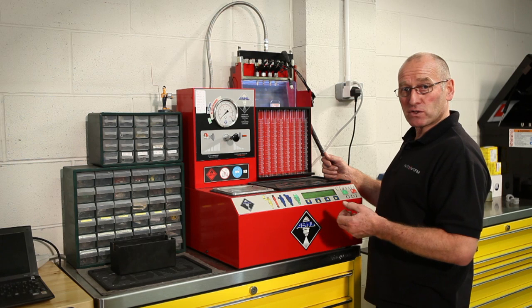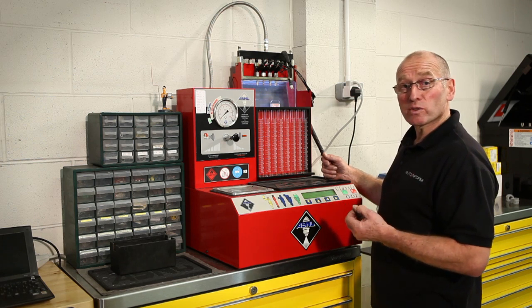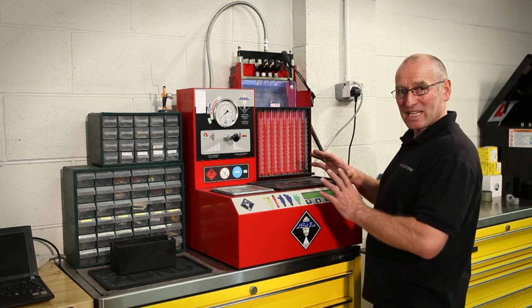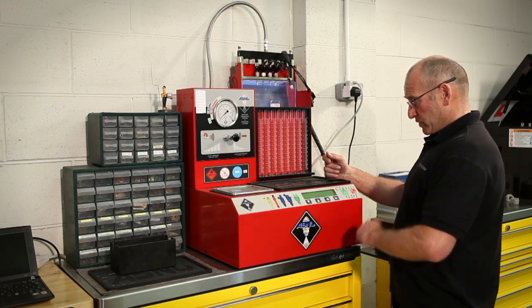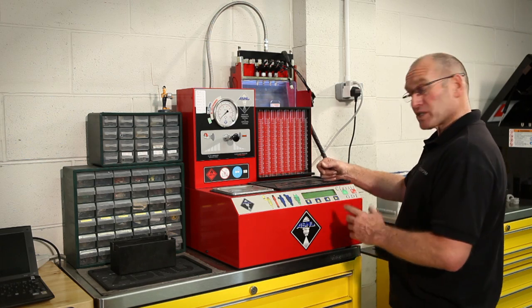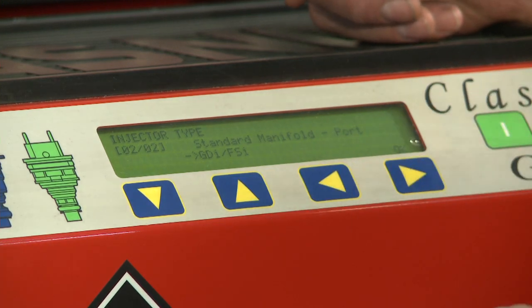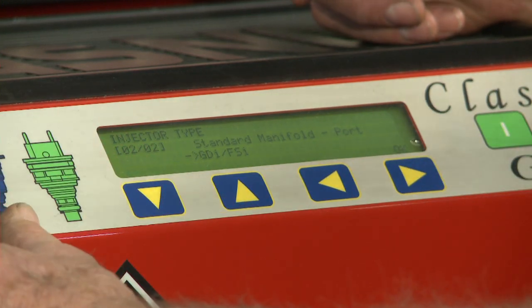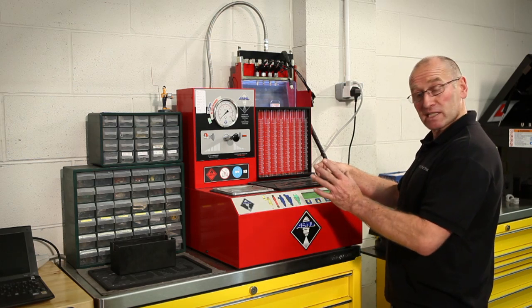That has been overcome by extending the actual testing time. So if there was a deviation from performance, by extending the opening time of the injector that deviation would be multiplied. So the test is still a very accurate and valid test. The machine is switched on. I'm going to select a GDI injector, or direct petrol injection. This has the integrated GDI driver in this particular variant of test bench.